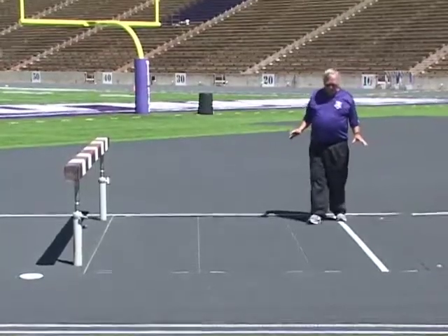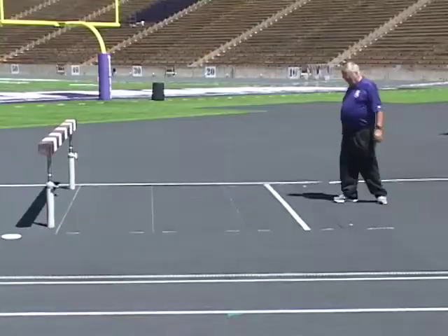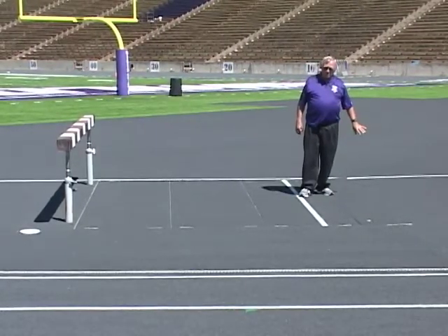This is our water jump pit. We have a cover on it. It is 12 feet from the barrier to this edge. This line is 9 feet. If they land on or past this line, then they will clear the hurdle with the second foot.